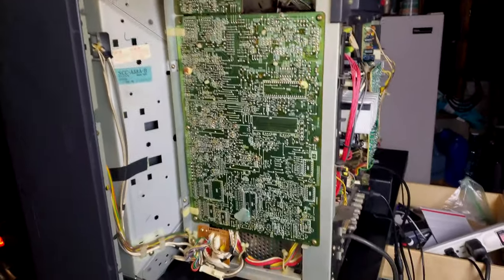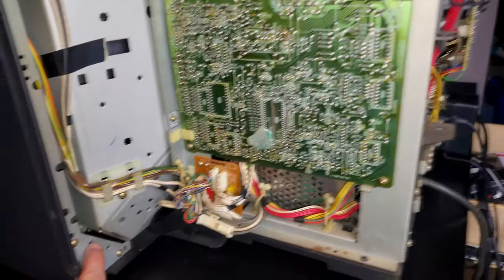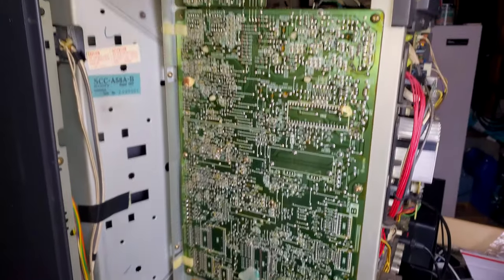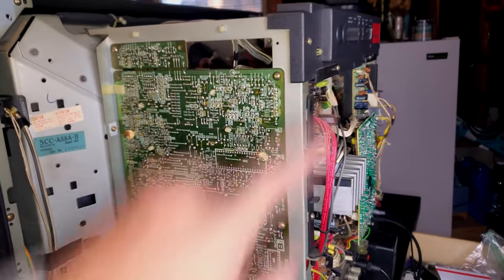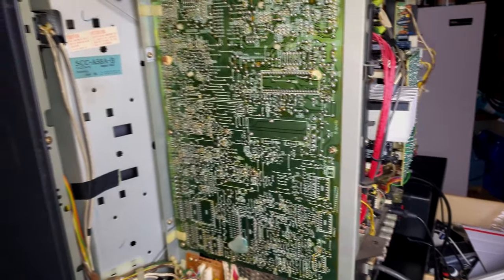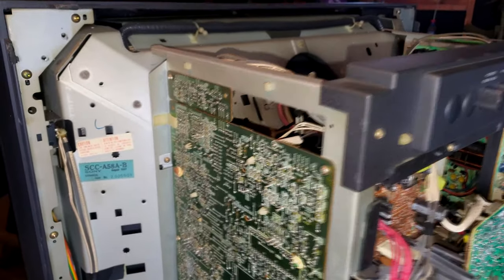First off, I did take the shell, the outside shell off. That is done by removing a bunch of Phillips screws. There's a lot of them — there's two in each corner, so you have a total of eight there, and then two more: one at this plate and then one down here at the input board. Remove all those screws and pull back on the case and it'll come right off.